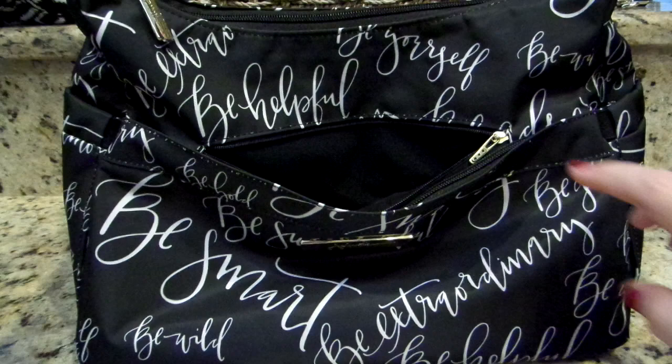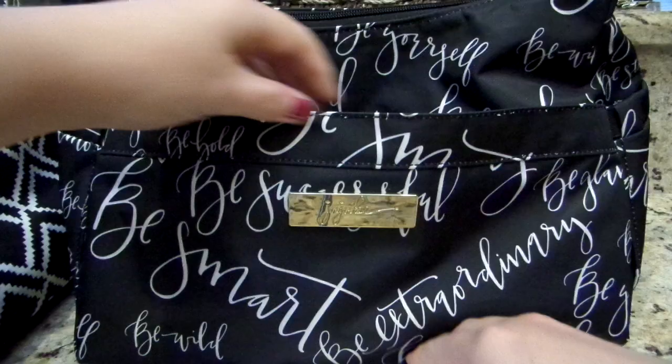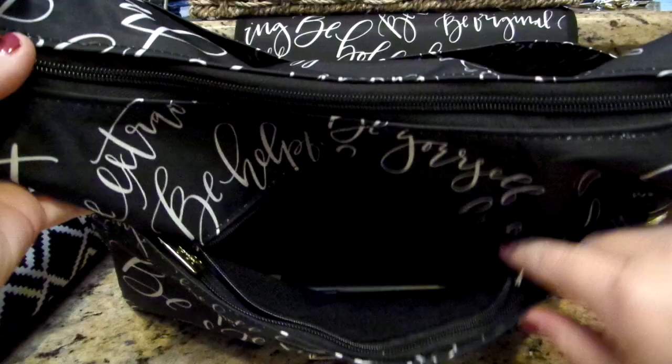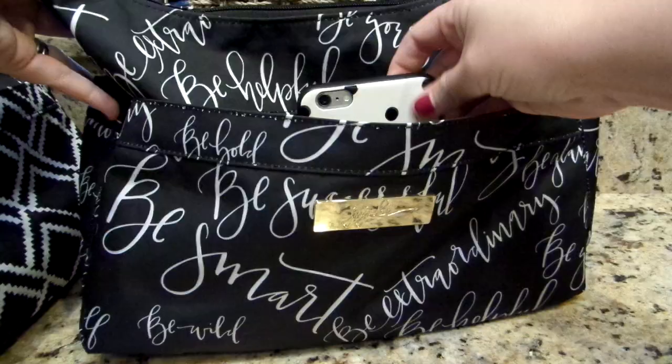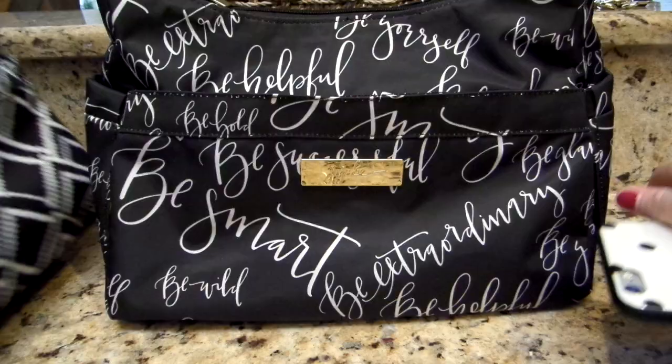I have my Empress Hobo Bee here to compare so you can see how big that pocket actually is. My iPhone 6 Plus fits perfectly horizontally right down inside that pocket, with tons of room — more room on the side as well as the top. It will not fit vertically, but it does go horizontally without any issue, which I am just loving.